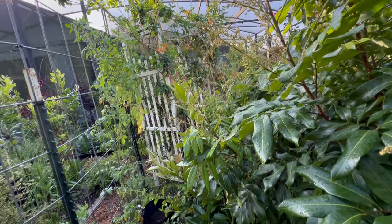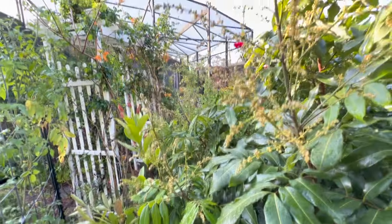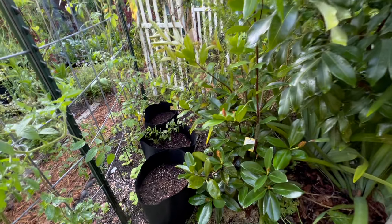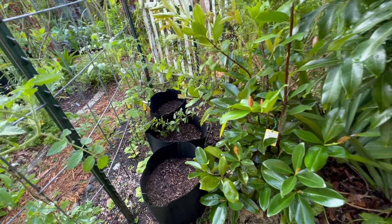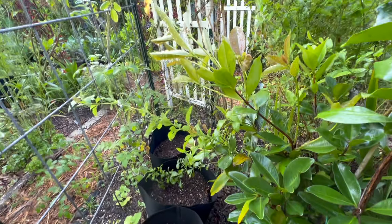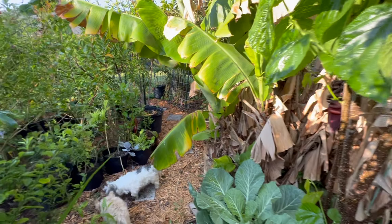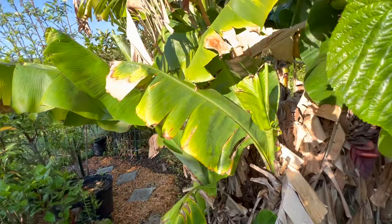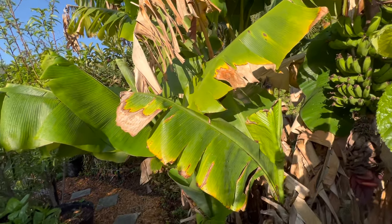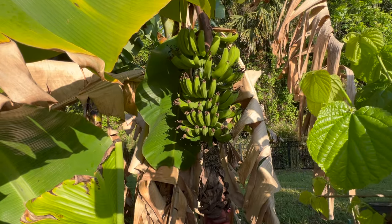Hopefully I'll get lots of fruit and not just a bunch of flowers. We've got a grumichama tree that is starting to throw off new leaves. Let's continue around — this is the second banana patch or circle, and we've got the rack of bananas there.